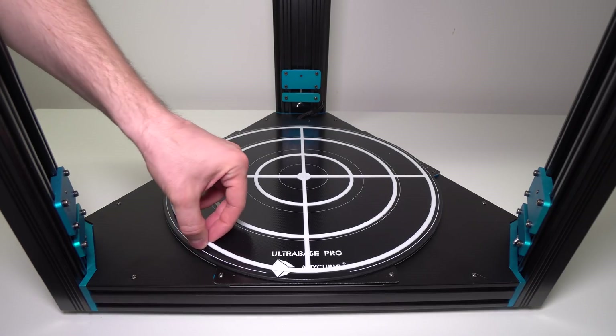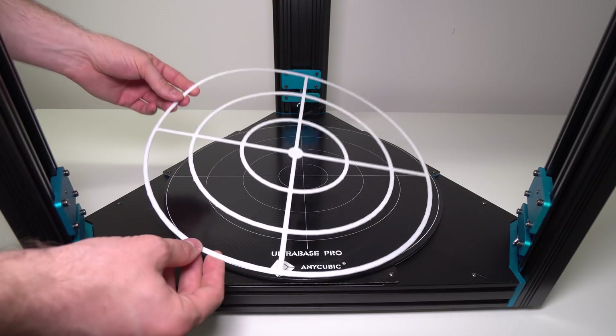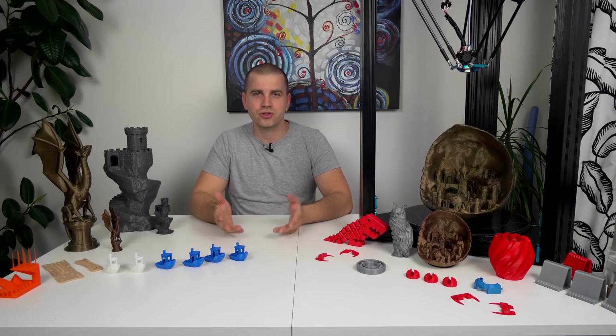Thanks to the Ultra Base glass surface, which actually shrinks when cooled down, finished parts just pop off the glass surface — no matter how big they are. Now let's talk about print quality. I tested this printer with PLA, PETG, TPU and ABS filament.